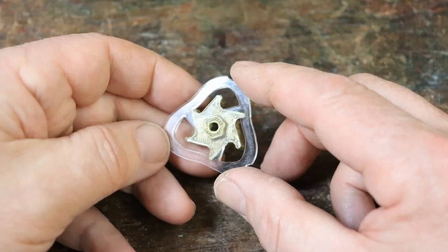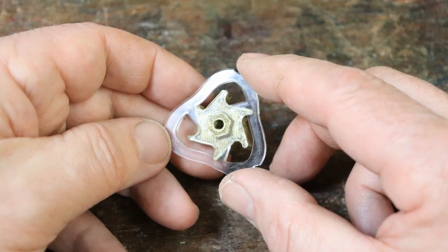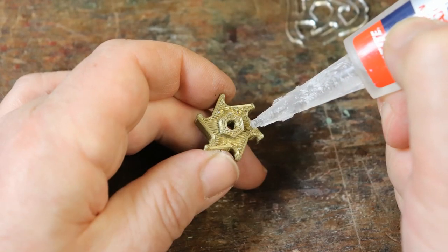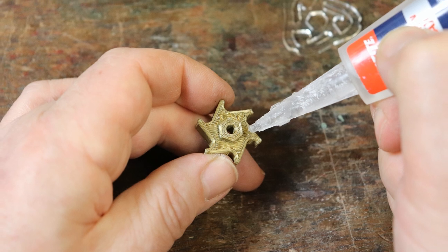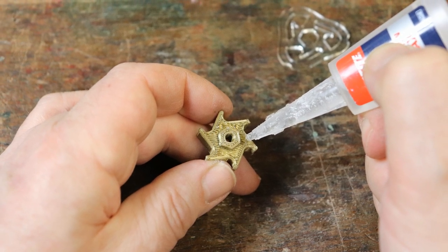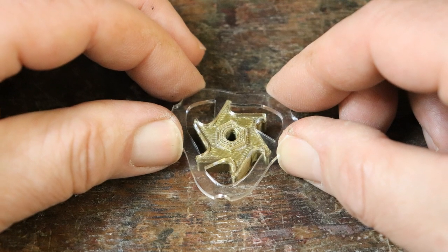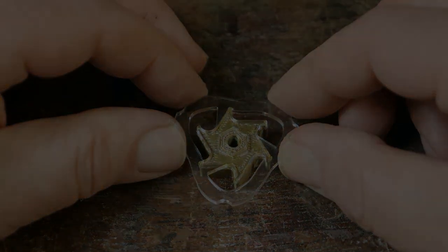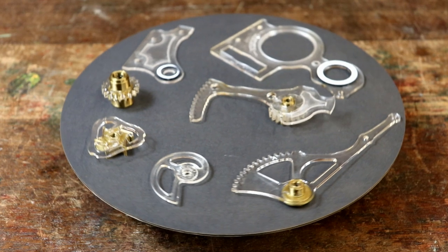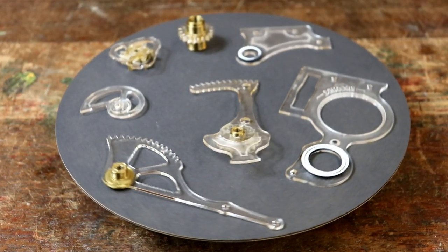Check the cam pushes onto the hexagonal shaft and that it is the correct way round with the ratchet and cam shapes lining up. Remove the cam and place several drops of superglue around the front of the 3D printed ratchet. Now push the two parts together and hold them whilst the glue sets. Congratulations! You've completed assembling the two front panels and the mechanical components.